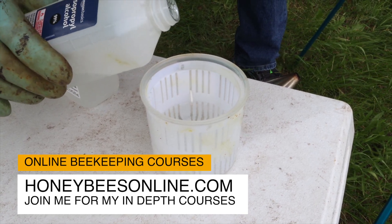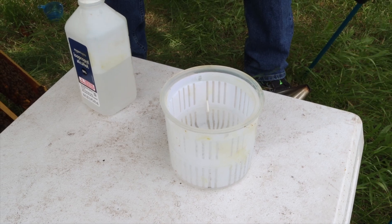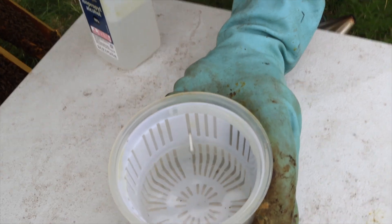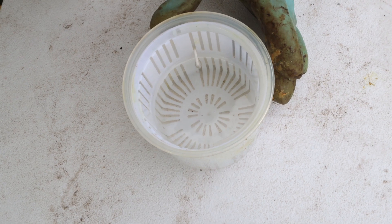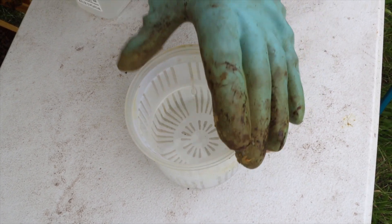This container has a little built-in arrow pointing out to show where we want the alcohol level. That's right on the arrow tip. Just so you know, you can see a little dirt in the bottom — I should have been more vigilant about cleaning this out — but those aren't mites. Mites are easily seen; we'll probably see some and we'll be able to tell the difference.